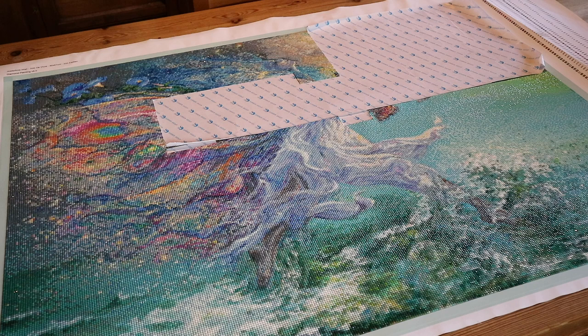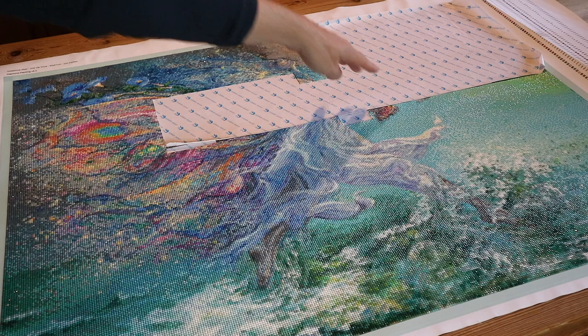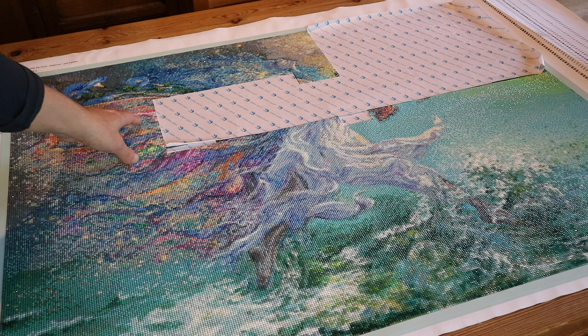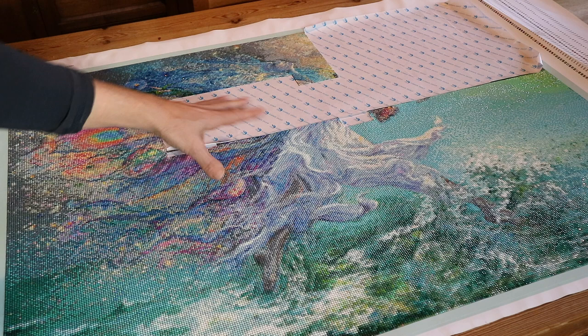Next week I'm going to continue — I think I'll do this part first, and then over here will be all the butterflies, so that'll be a nice thing to work on. This is super confetti heavy, but I'm so glad we can see her face right now. I can't wait to see what we discover next week — maybe her arm, maybe not just yet, we'll see!